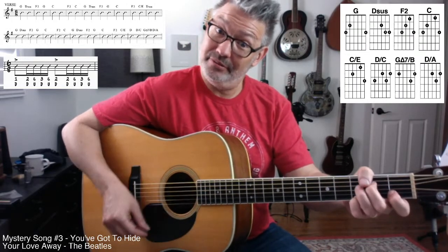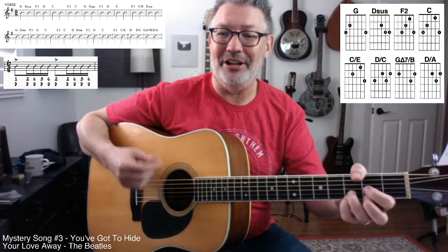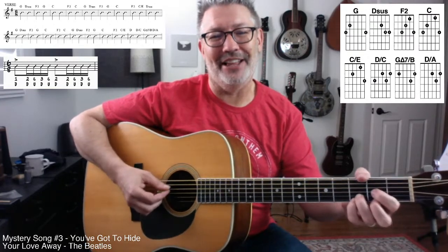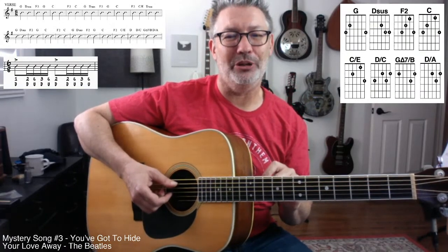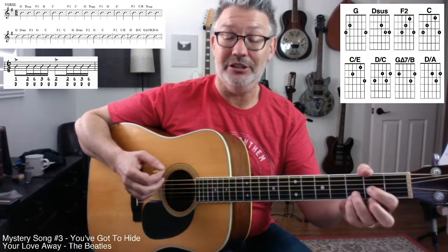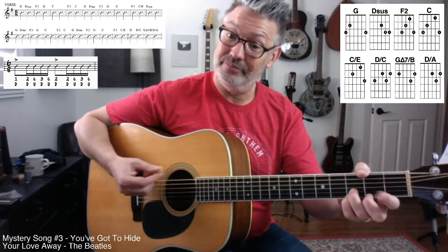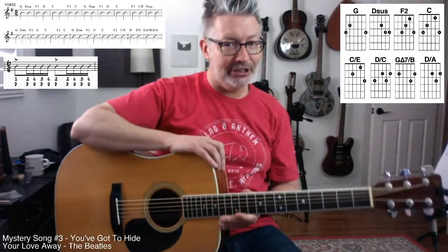Now we're going to get this: he does this thing where he goes... It's so nice. Basically it's kind of like you're telegraphing the G chord — you're telling everybody we're getting ready to go back to G. He never goes to the F sharp there. He does later, but not here.